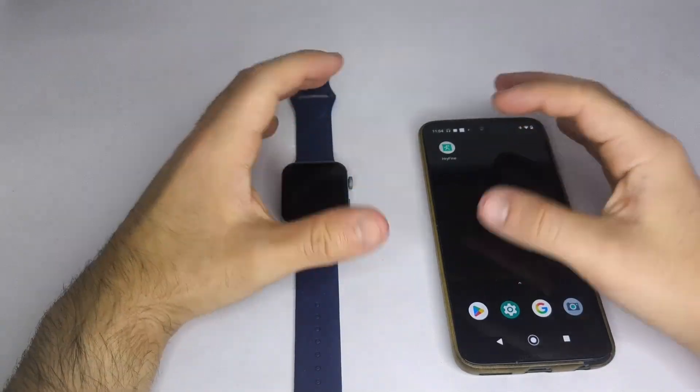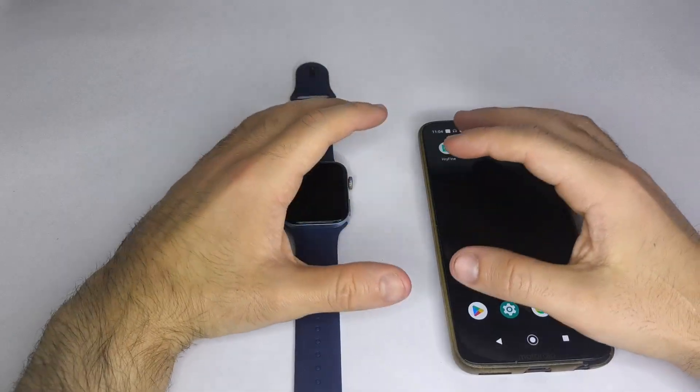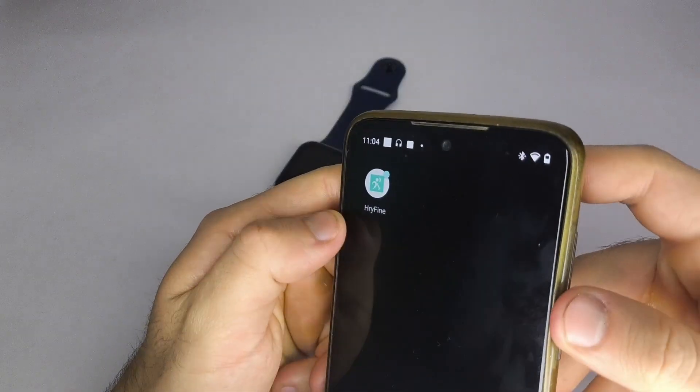Hello everyone, I hope you're having an amazing day. In this video, I'll show you step-by-step how to connect your smartwatch to your phone using the HRY Fine app, a method that works for both Android and iPhone users.